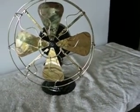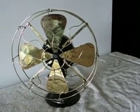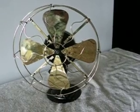Hi, all. This is an Emerson Trojan model 5310.